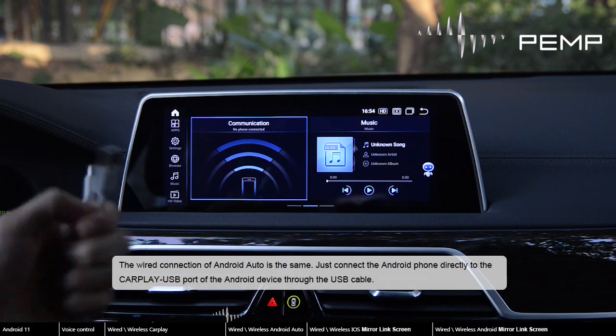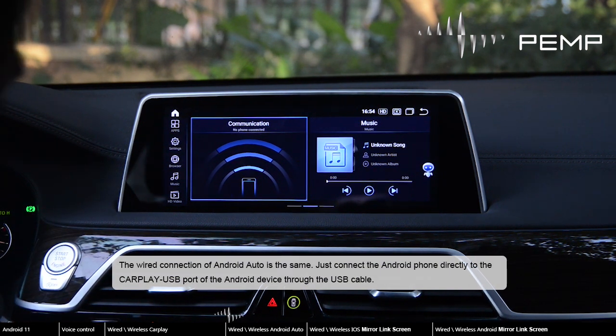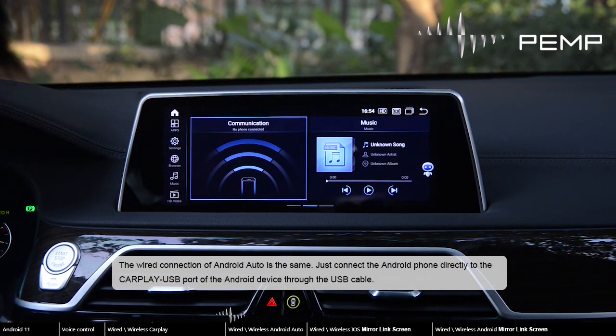The wired connection of Android Auto is the same — just connect the Android phone directly to the CarPlay USB port of the Android device through the USB cable.